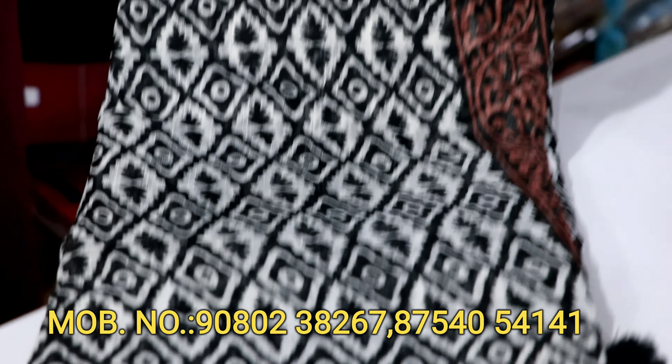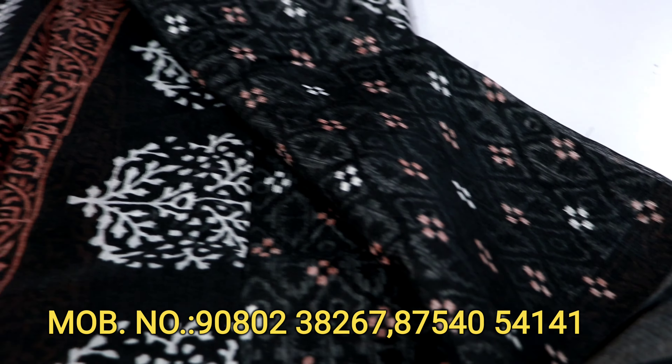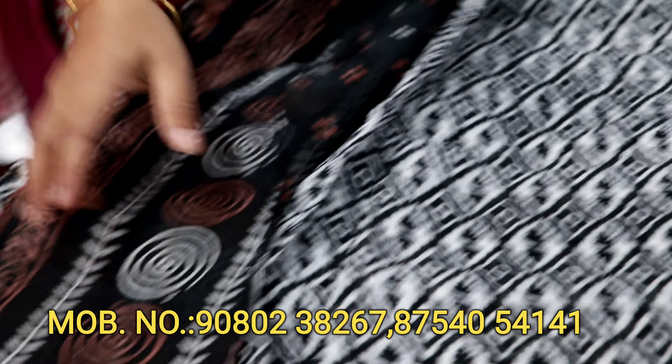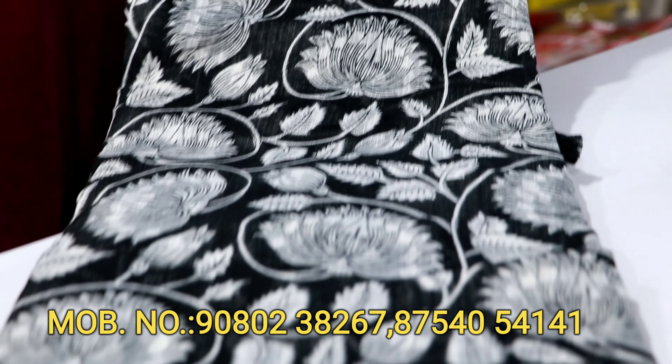This is the black and white combination. The blouse is very nice. This is the black and white combination. The black and white combination has a lot of color.